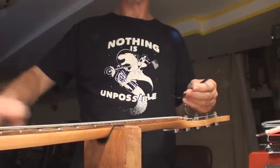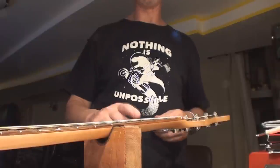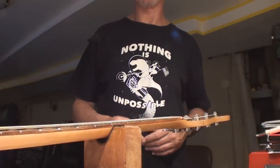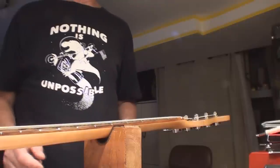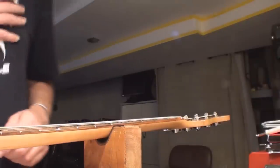I would recommend loosening your strings a little bit when adjusting the truss rod, especially on one of these five-string basses. There's a lot of string tension on this neck and we don't want to pop the truss rod, strip the nut, or all of the above.